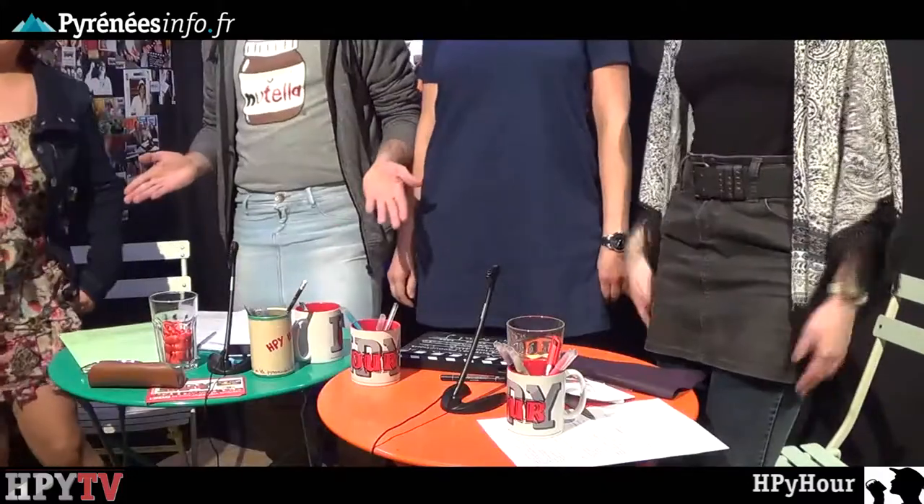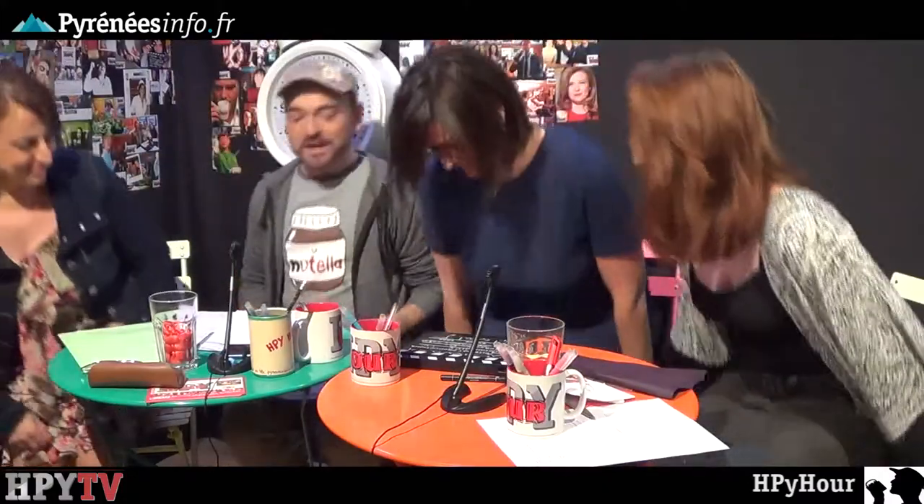Hello everyone, welcome to HP Hour, it's already the 71st episode. Today is June 6th and it's World Mini-Skirt Day, so we made an effort — we hope you admire the effort.